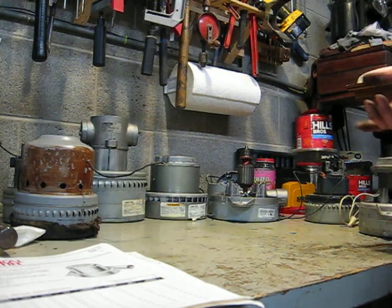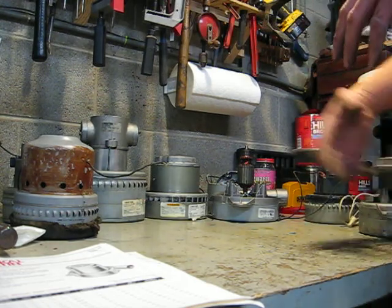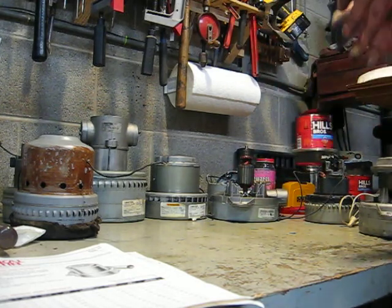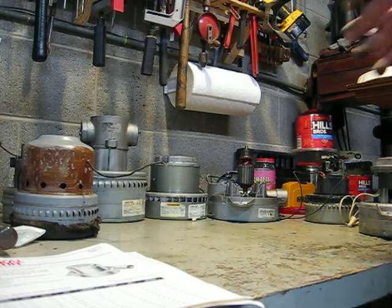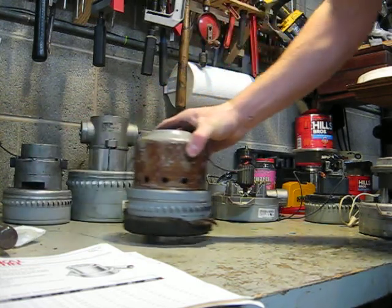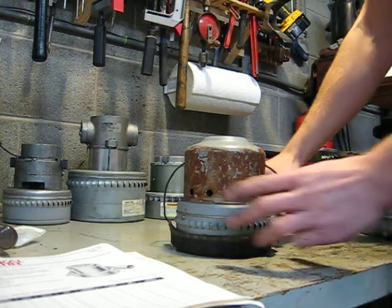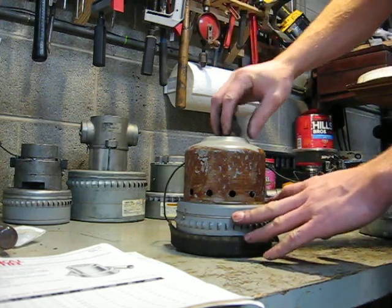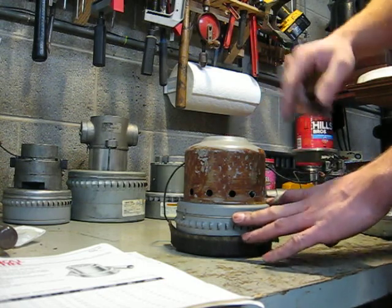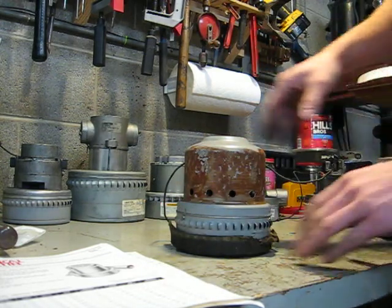The motors for portable canister vacuums were through-flow, meaning the working air that you suck up through the hose and through the bag gets blown past the windings and cools the motor. Then there was a need for a motor for wet vacuums, and the bypass motor was developed. That just takes your through-flow motor design and blows the working air out of the fan housing and has a separate stream of air coming down past the windings via a cooling fan to cool the electrical part of the motor. That's why it's called bypass — because the working air bypasses the electrical part of the motor.